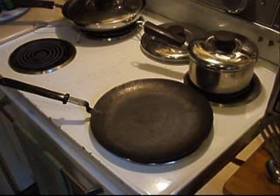Put a dry heavy frying pan over medium heat. We used our carbon steel tava, but cast iron would work as well.